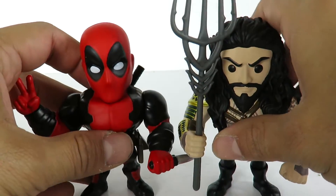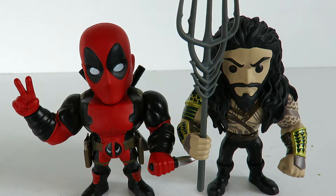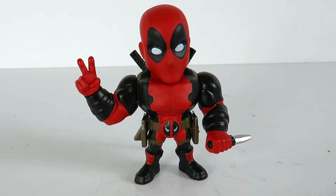If you guys want to see a size comparison, here he is next to the other Jada Toys Aquaman — very nice. I have no idea where I put my Captain America and Iron Man, otherwise I'd do a comparison with those two. There you have it guys, a quick little look at the Jada Toys Metal Die Cast Deadpool figure. Other than the Batman vs Superman figures, this is the one I've been looking forward to the most.